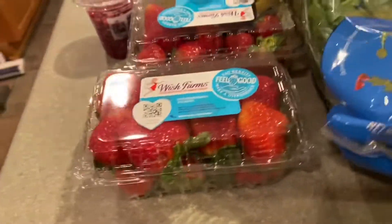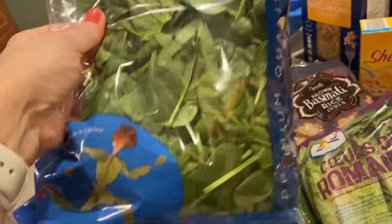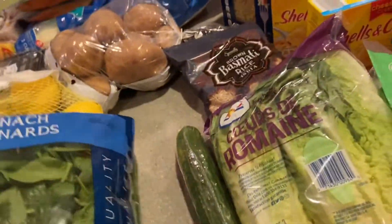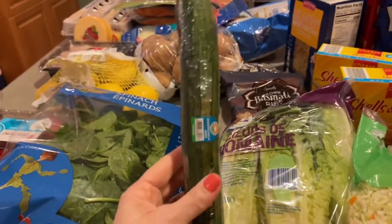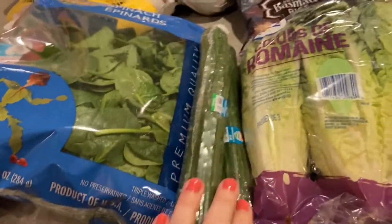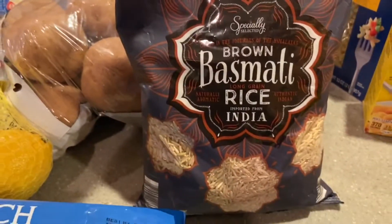The strawberries are nice and big and they smell so good — I always get two packs. I always try to get spinach; last time they didn't have it but this time I made sure to find it and grabbed it. I also have two English seedless cucumbers.